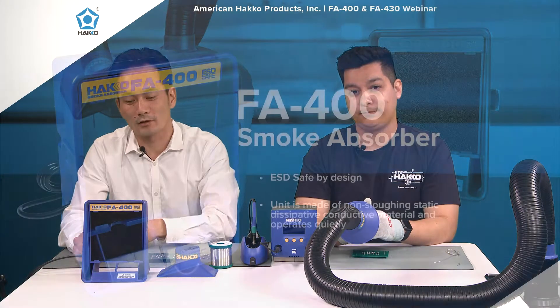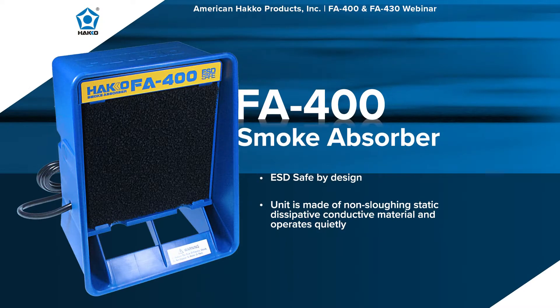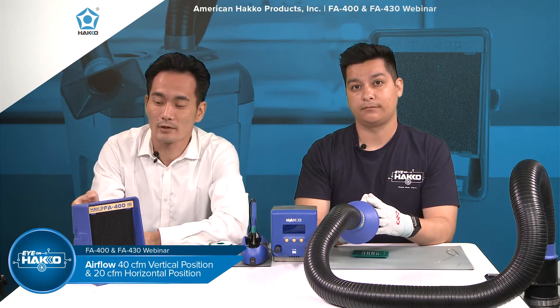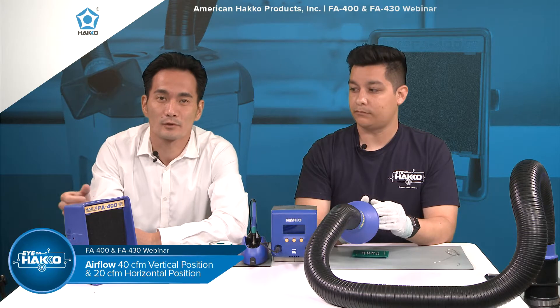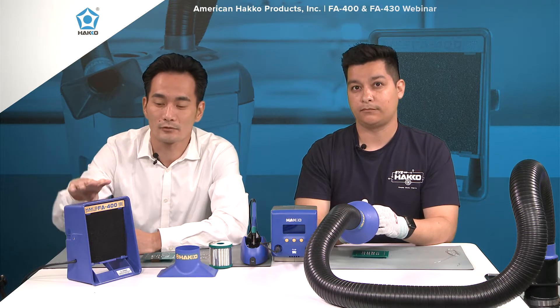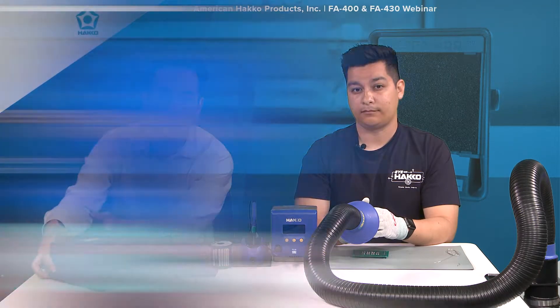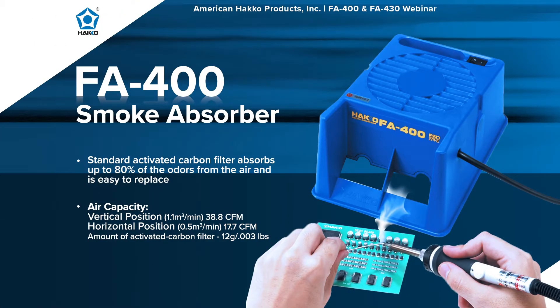The FA400 is our smoke absorber. It's a compact, lightweight benchtop unit. There's an on-off switch in the back, one speed. As far as airflow, it's about 40 CFMs when used in the vertical position. You can also use the FA400 horizontally, like so. And when used in the horizontal position, the airflow is rated at about 20 CFMs.